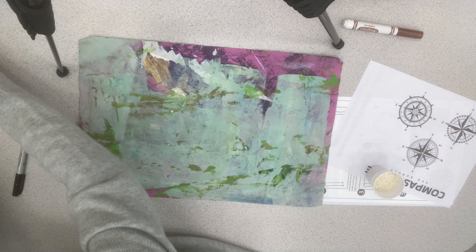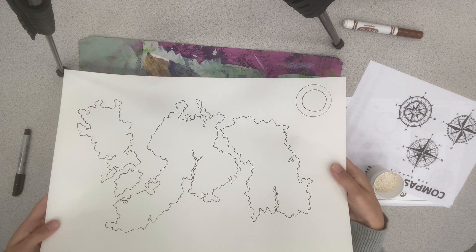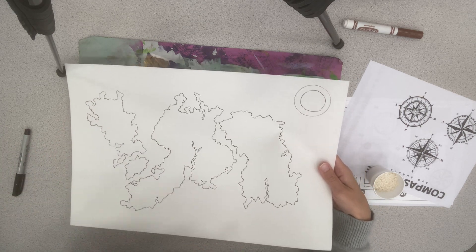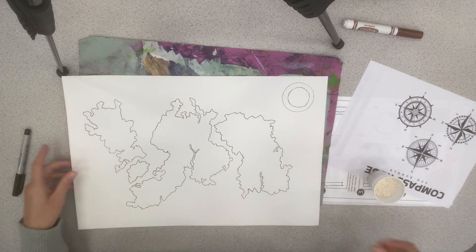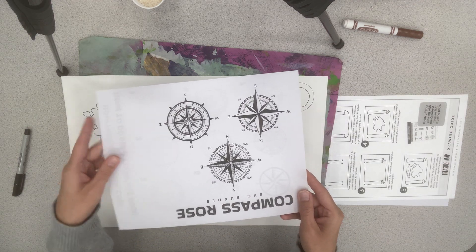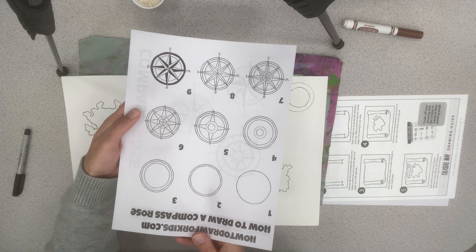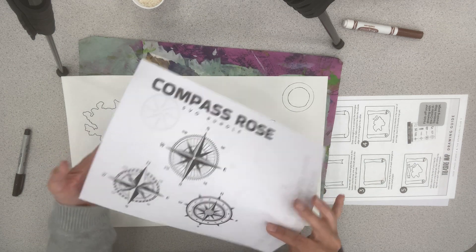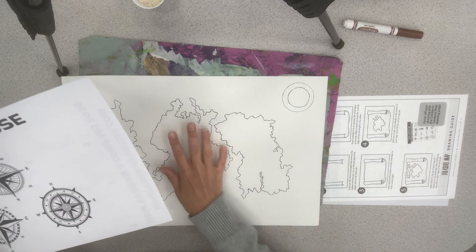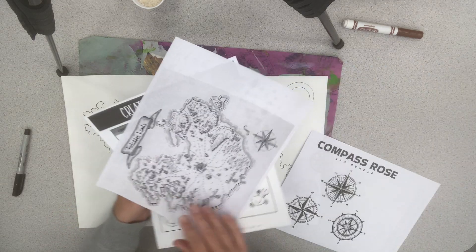I've got one over here that's pretty well finished on the project paper. You can tell that this one took a little bit more time — I wanted to make sure it was spread out across a good portion of my paper. You can see I've already started my compass rose, which is required on this project. I have a printout for you that shows you how to draw one if you want to use that, or if you want to come up with your own, that's fine. I've seen a lot of really creative compass drawings already.